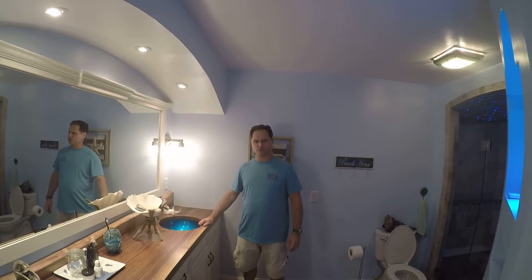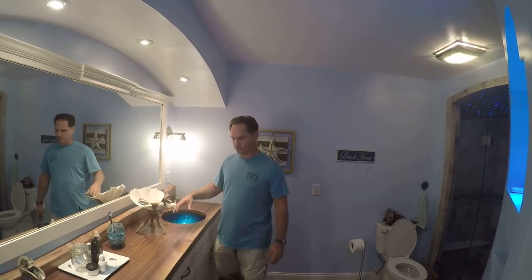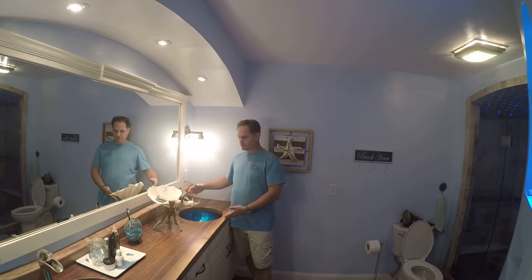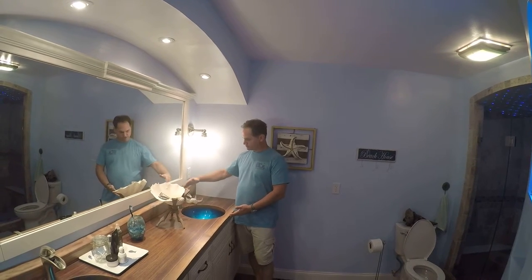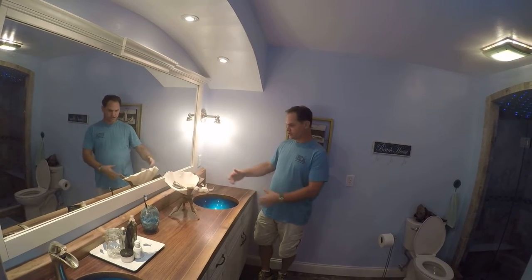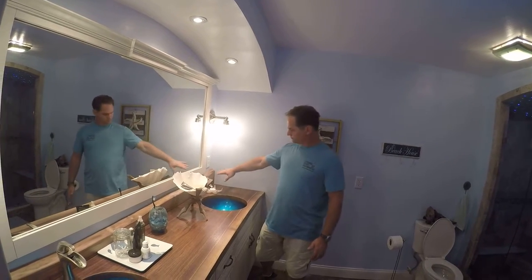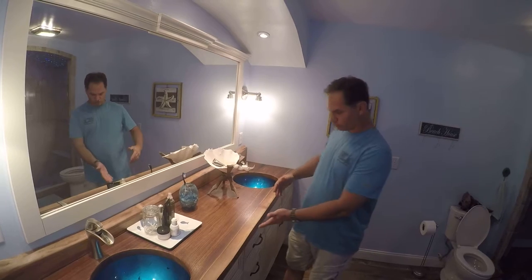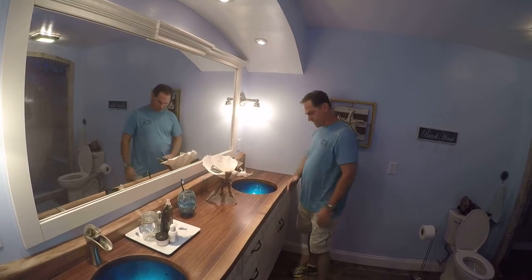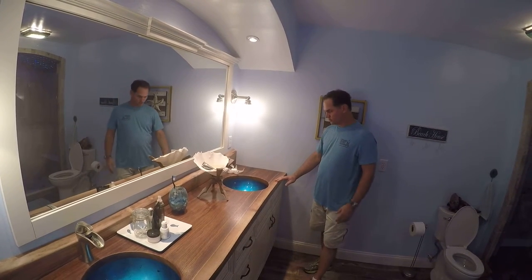This is the bathroom remodel. This is the walnut top — came out amazing. It's a solid slab and what we did is we cut the long side off to fit up against the wall. The piece we cut off became the backsplash, so that's actually part of the same tree. This is a live edge — the bark was right on top of this on both sides. It just looks really cool.